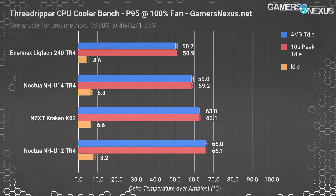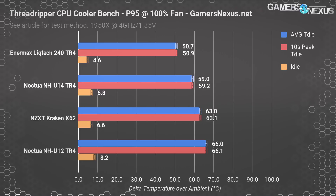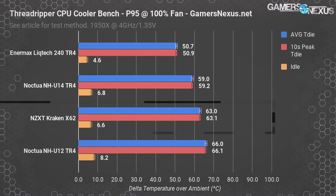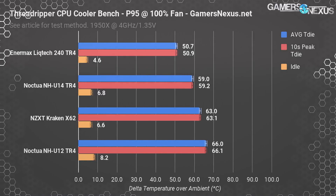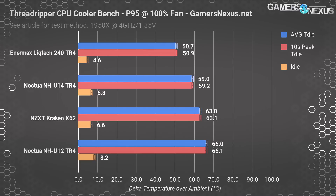The first test is Prime95, torturing the CPU at around 310 watts with our 4 GHz overclock at 1.35 volts and 100% fan and pump speeds. The Enermax LICTEC 240mm TR4 cooler performs best, with an average T-die of 50.7°C over ambient and a 10-second peak around 51°C delta T. This positions it significantly ahead of the NZXT Kraken X62, which has a more limited cold plate but a bigger radiator, at 63°C over ambient. The worst cooler was the Noctua NH-U12S at 66°C over ambient — similar temperatures to the $160 X62 but priced at $70 USD.